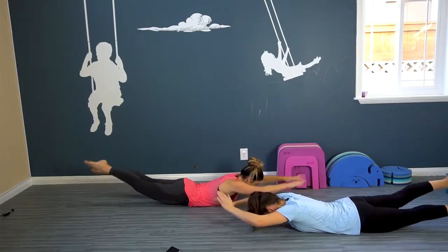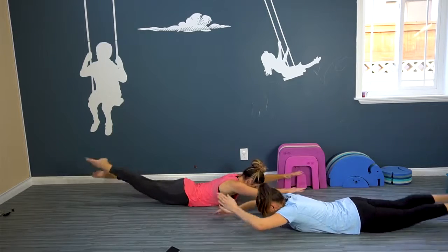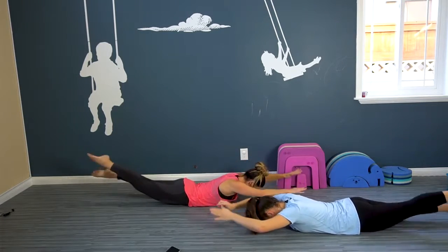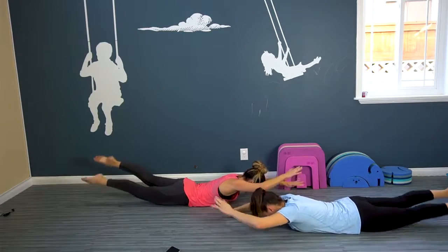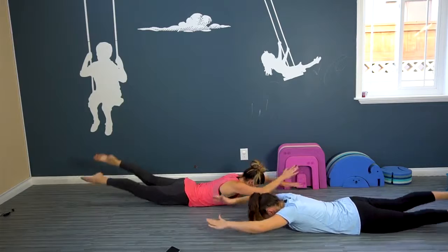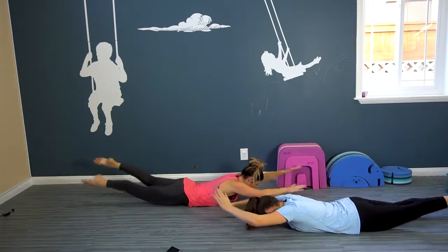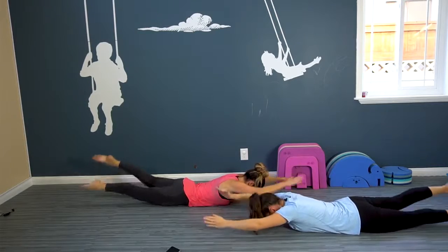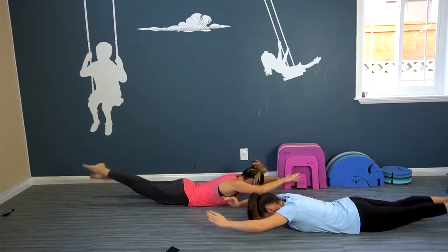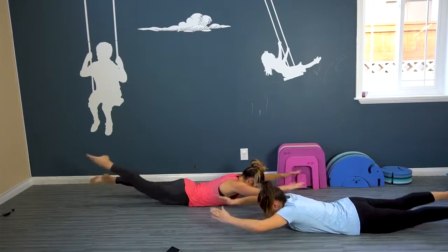Keep breathing, keep lifting. Swimming in the ocean — you're feeling good. Oh no, a shark's coming! We better paddle fast. Okay, here we go — for ten, nine, eight, seven, six, five, four, three, two, one.